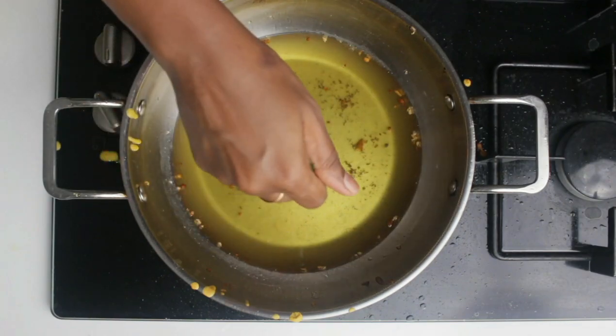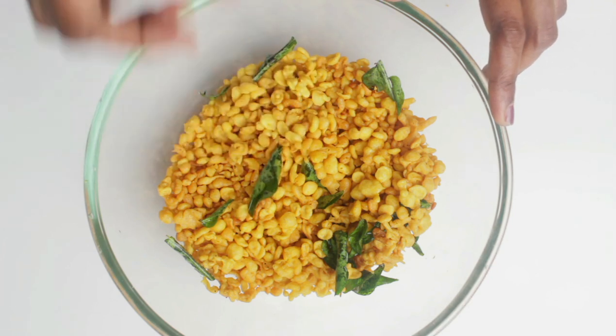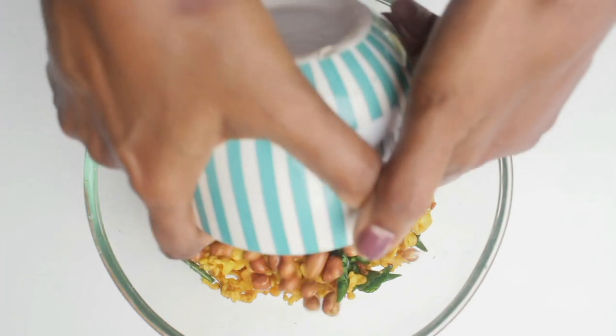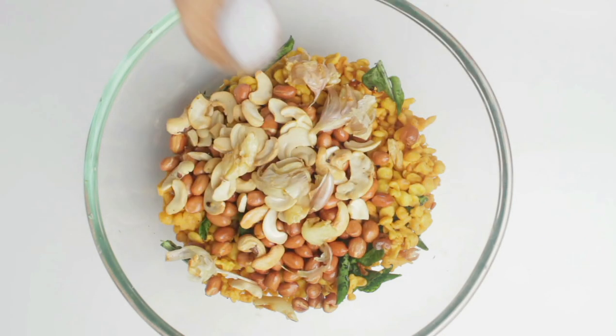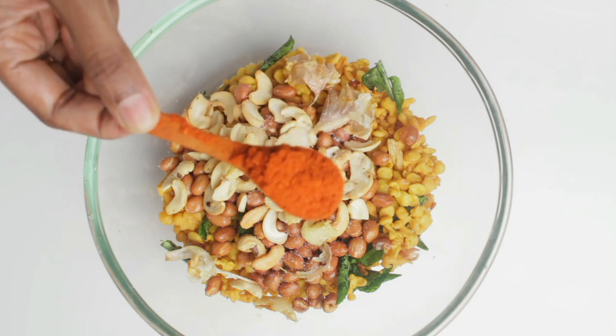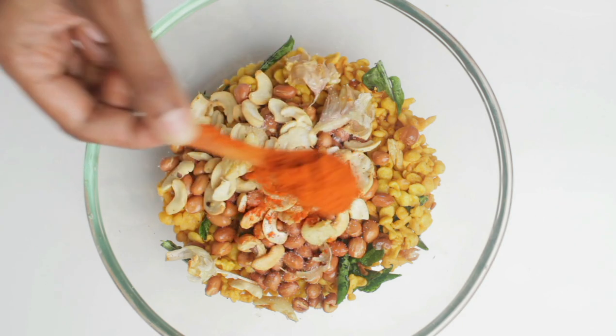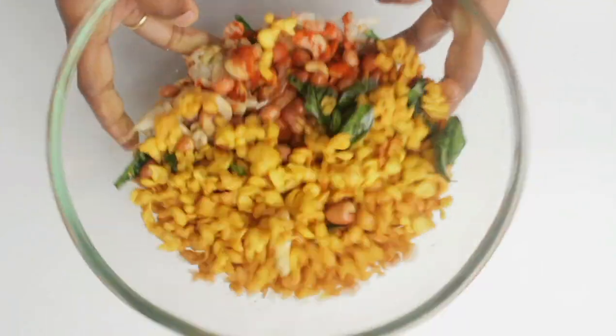Now to the mixing bowl I have added the bundis, curry leaves, groundnuts, cashews, garlic, salt as required, and maybe half a teaspoon of chili powder — you can adjust it according to the spice level that you want. Now give it a toss and let all the ingredients mix well.